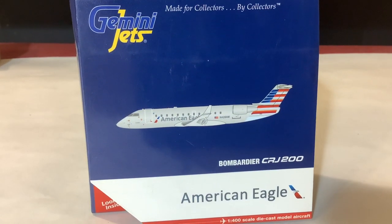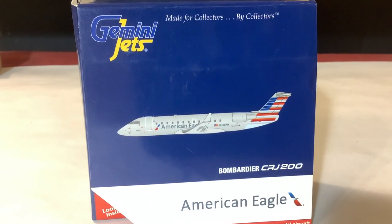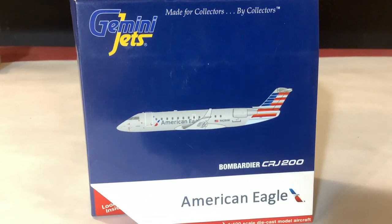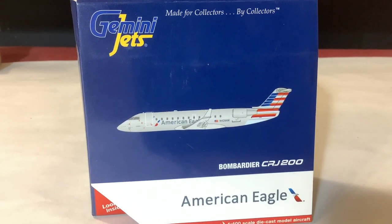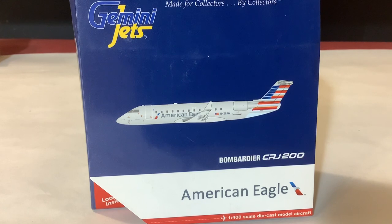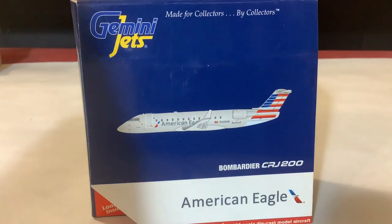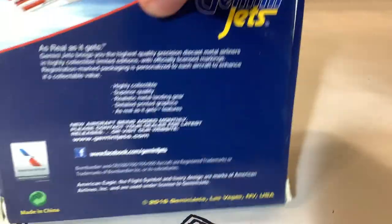For those of you who don't know, this aircraft left American Eagle's fleet for about the past two years. They've not been flying it with Air Wisconsin or PSA, but it is coming back to American Eagle with Air Wisconsin this spring, and one of the routes they're flying it on is to Kalamazoo. So basically I had to get this model. Coincidentally this one is operated by Air Wisconsin, so that was just perfect. 2016 release by Gemini Jets.